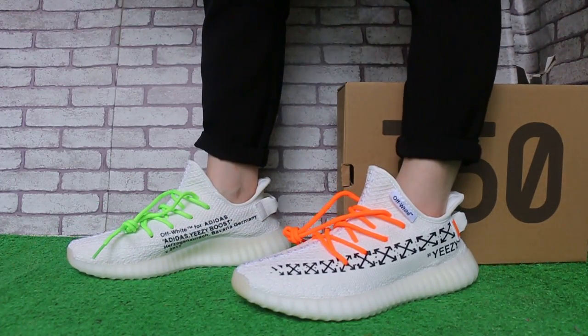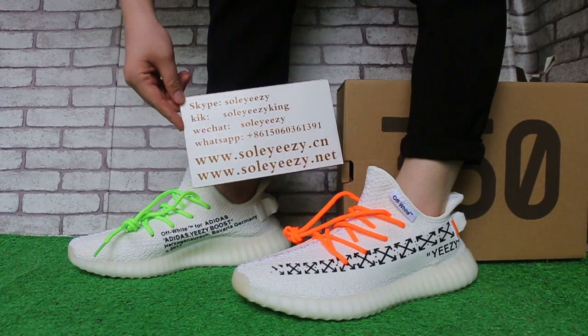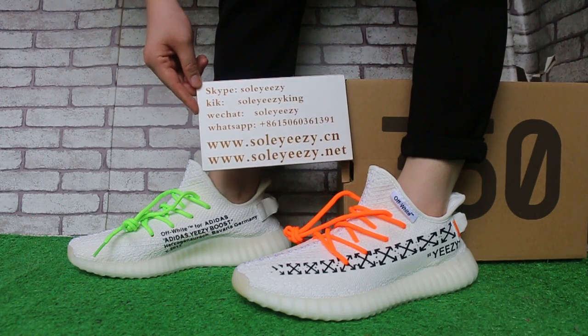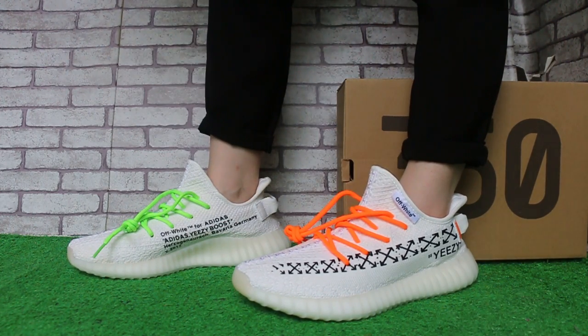If you like a pair of shoes, contact us with Kik, Skype, Richard, and WhatsApp. You can also search our website SoySeed Seal, also SoySeed Elite, to check more items. This is Baby, see you in the next video. Bye.